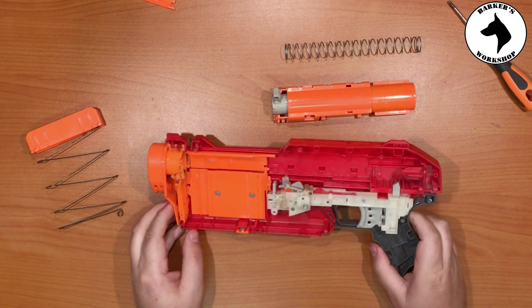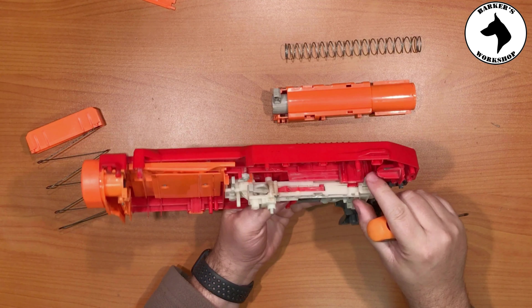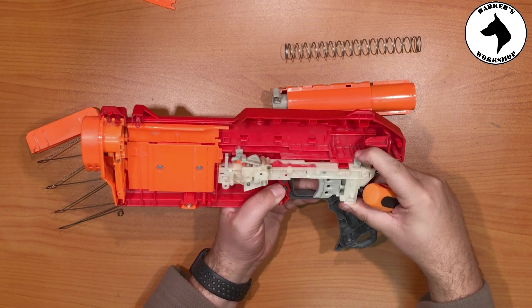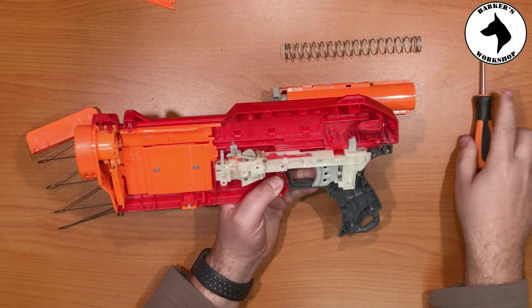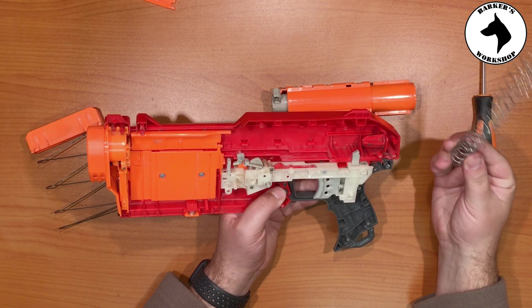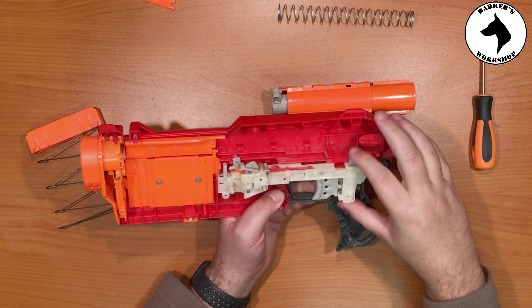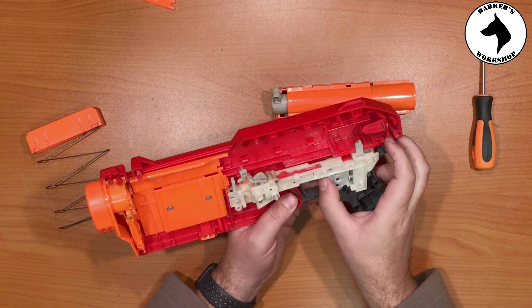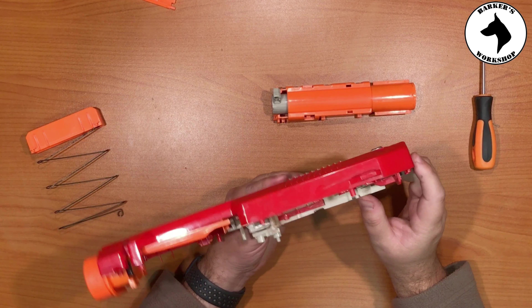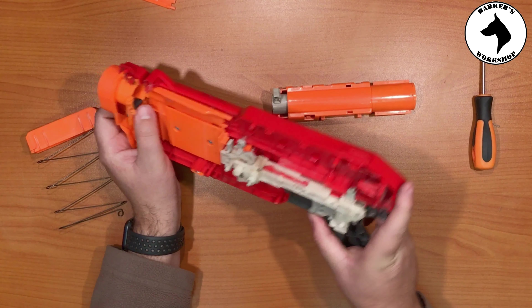Looking at it, we've got a very strong catch mechanism here at the back. I can feel it's got a very strong and beefy spring, and that's obviously to keep the tension of this massive spring and lock it in place. Other than that, there's not much to this blaster.